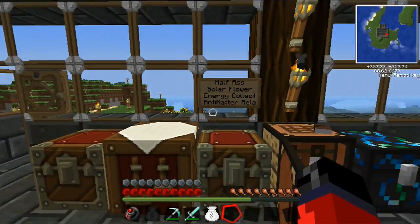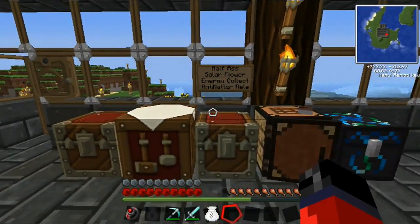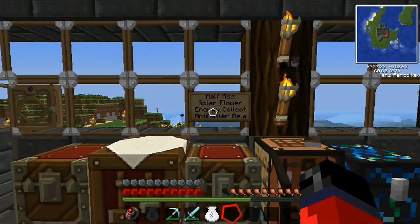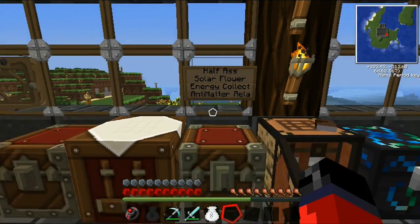What's up everybody and welcome back to episode 9 of my Tech It How To Guide. I dropped the beginner's guide from the title just because these aren't beginner machines that we'll be making today. Today we'll actually be crafting a solar flower, but in order to make that we're going to need an energy collector as well as an antimatter relay.